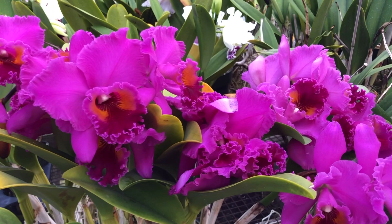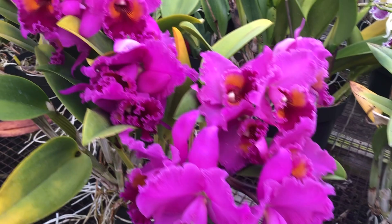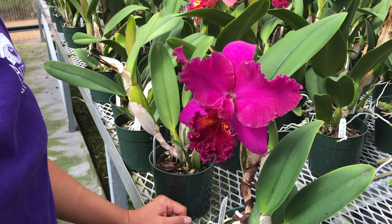One tip for cattleyas is to note that bloom color changes over time, and some varieties are more significant than others. Blooms tend to open up a shade lighter at the beginning, and as the flower matures, the color deepens with exposure to light.